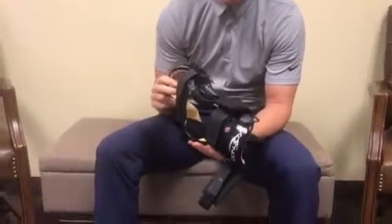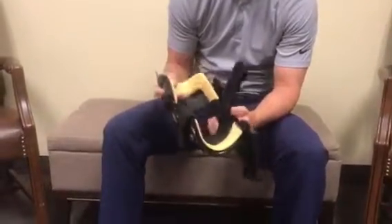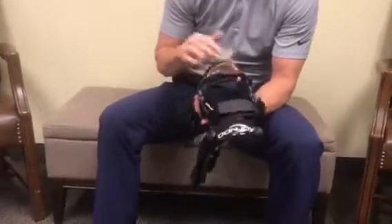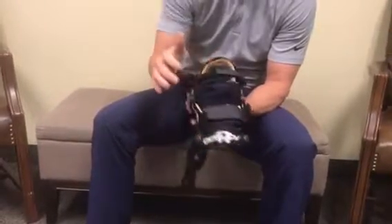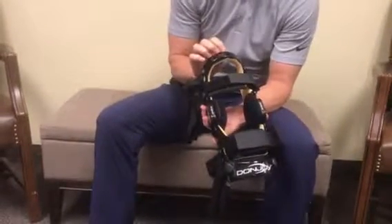We have our DonJoy custom elbow brace and I'll teach how to fit it today. You have your posterior side here — this is the forearm side with the DonJoy insignia — and then your tricep side.